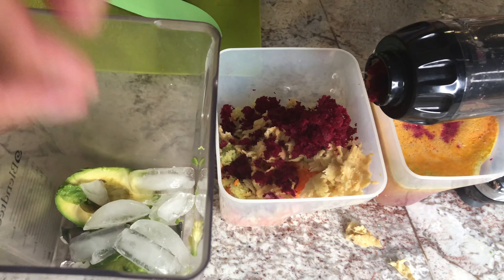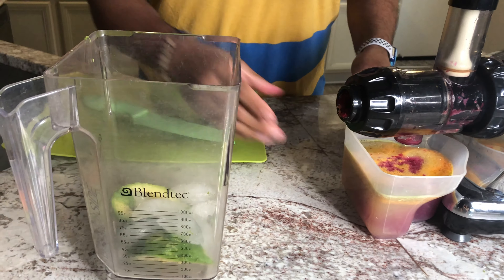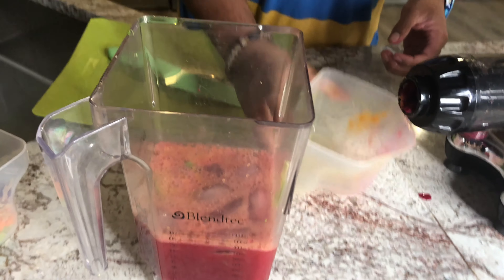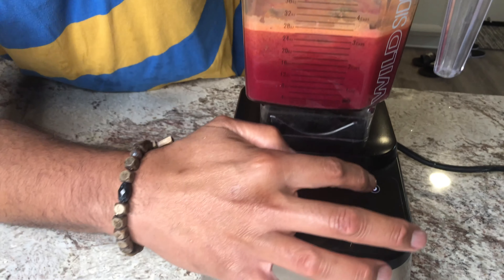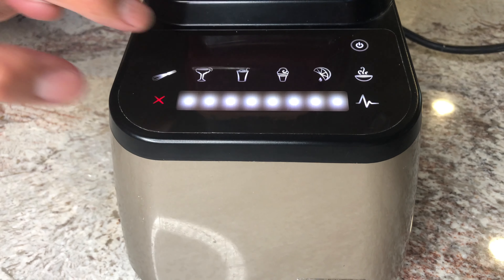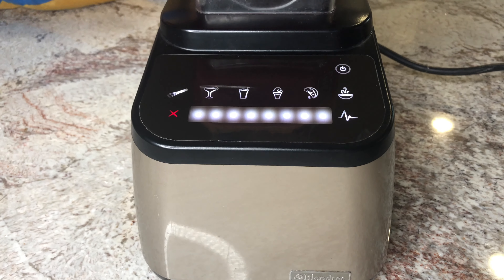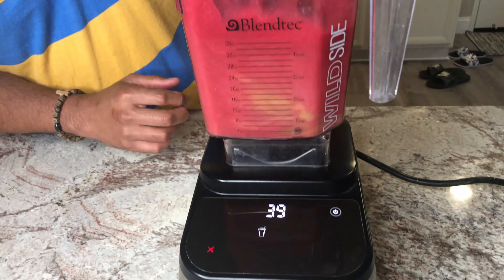Now let's go ahead and get the juice in. So now that we've got all the apples done, we're going to do the beets. The avocado is going to give it a good creamy consistency and make it taste more like a smoothie.